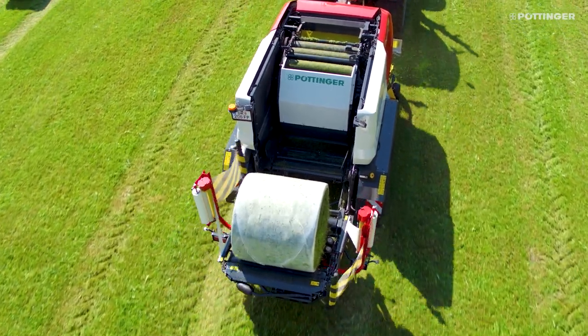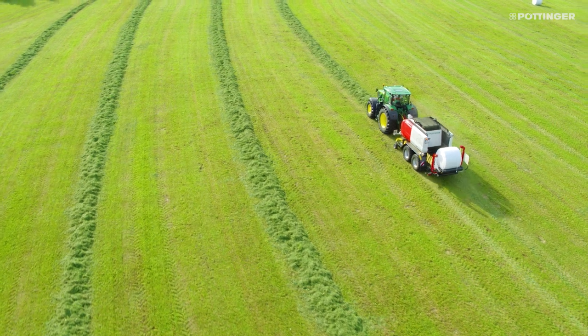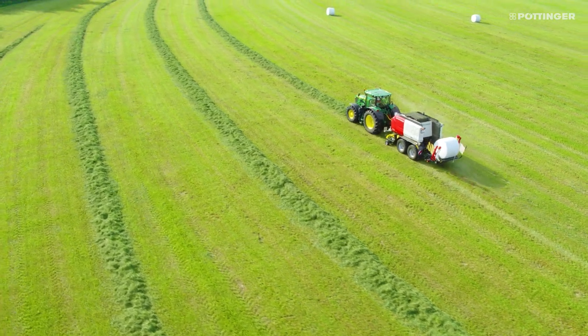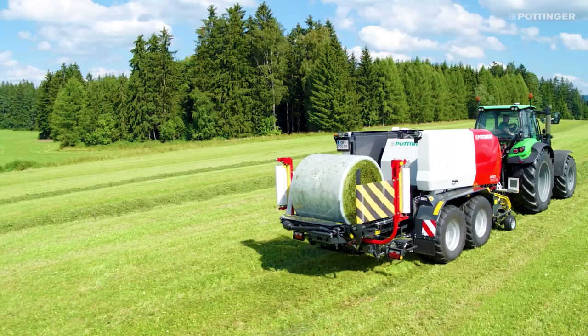The soft core system on the variable chamber models allows you to compact any bale material perfectly, no matter whether it is rock hard silage and straw bales or airy in the core for hay ventilation.